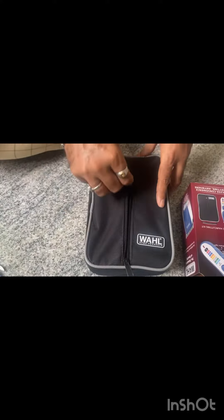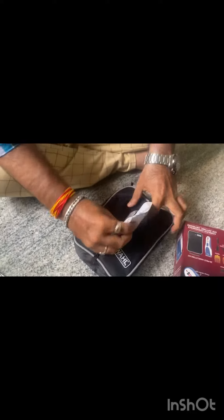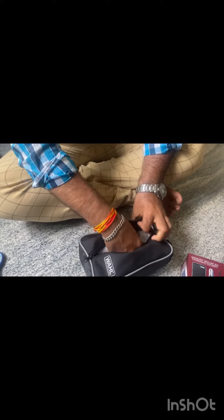When I opened the pouch I could see there were many items inside the carrying case. There was a scissor, then there was a warranty card, and the trimmer was also packed in very good condition.